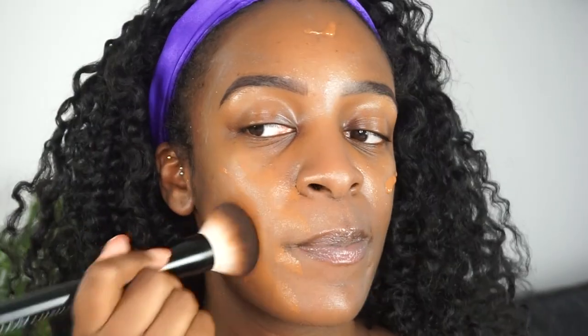For the foundation, I'm using MAC's Match Master SPF 15 Foundation in the color 8.0. Then I'm going to just pat it in with a brush. I still look very shiny. By the way, I already put my eyebrows on — you can probably already tell. They're a lot darker only because I knew I was going to put on dark makeup, so I just wanted to make sure the eyebrows matched the eye look I was going for.